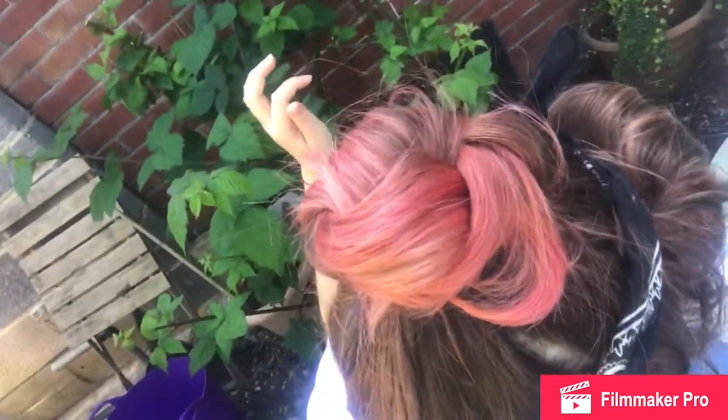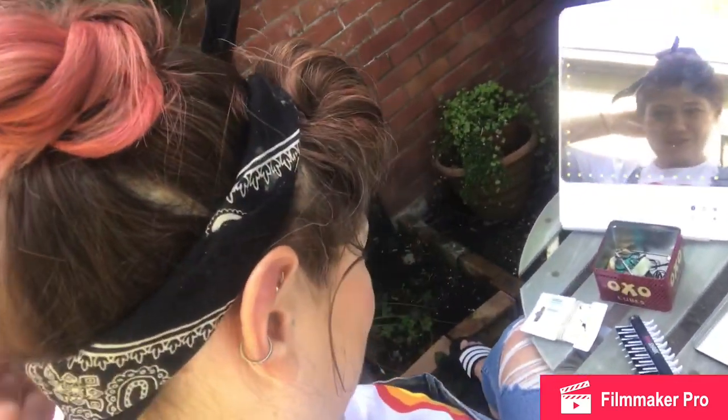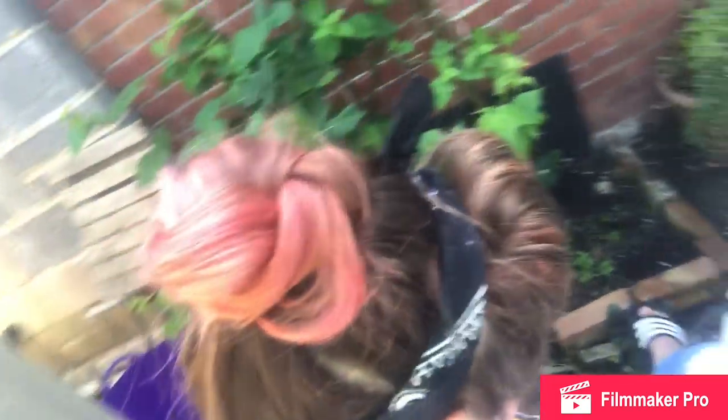There we go! There is the headband and the bun — you can see a little bit of a line there. There is my VE Day 2020 hairstyle, done in just over 25 minutes, so that wasn't too bad!